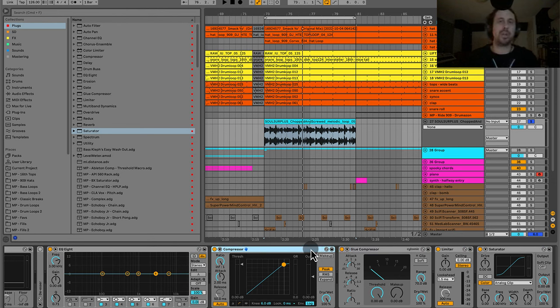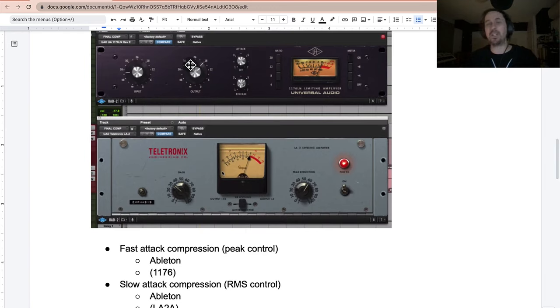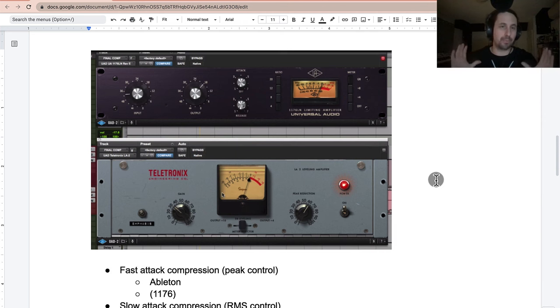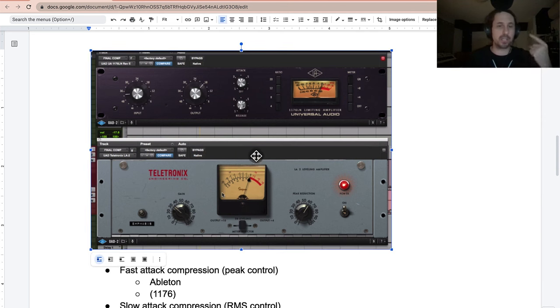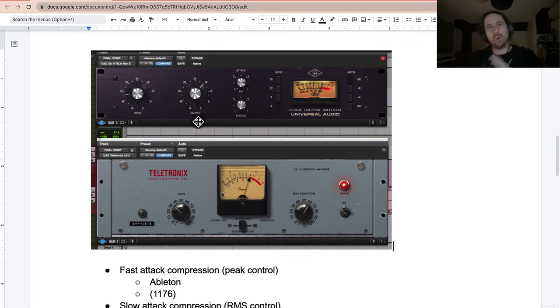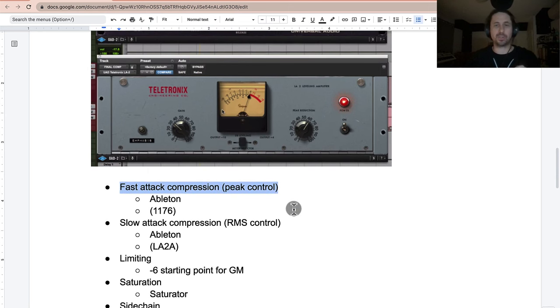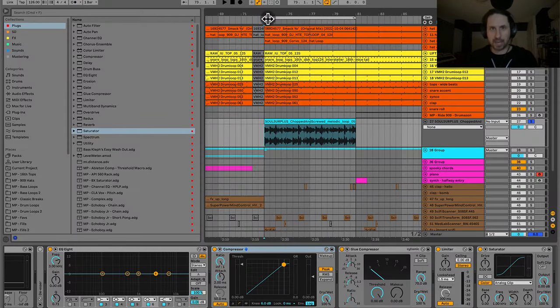The classic thing to do for compressing vocals is an 1176 compressor into an LA2A compressor. The reason this comes up over and over is simple: the 1176 is a fast compressor and the LA2A is a slow compressor. So we have a fast compressor going into a slow compressor — that's what's going on. This combination goes back decades and is a foundational vocal compression chain.